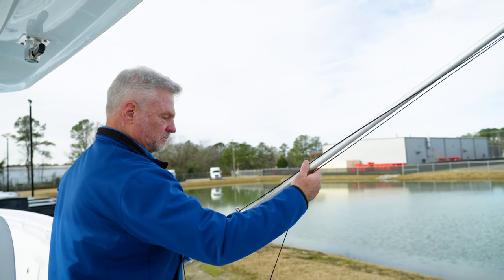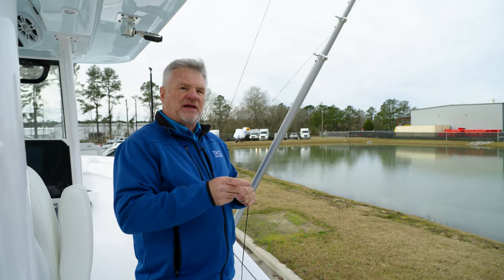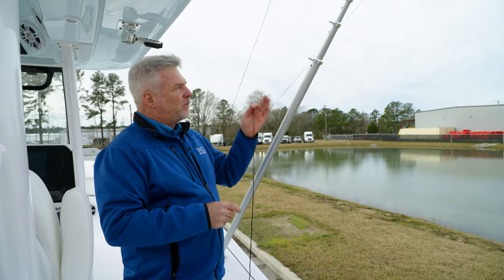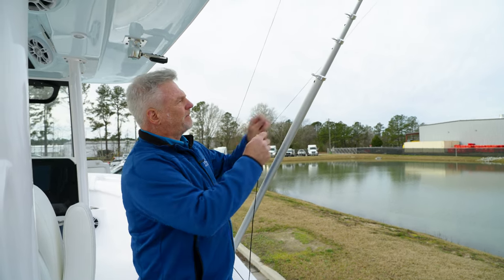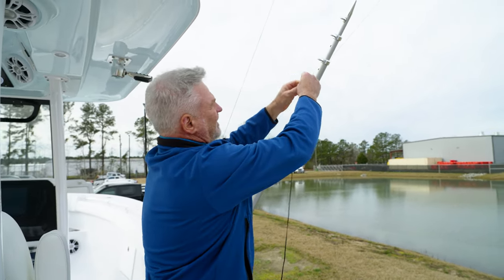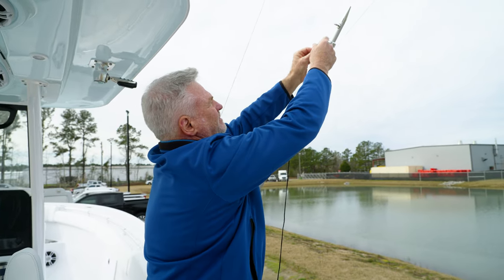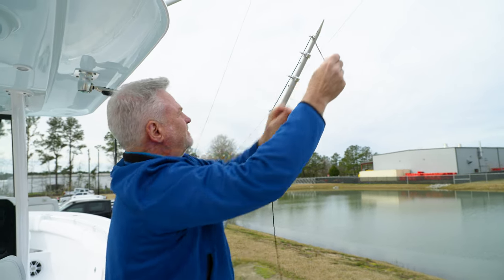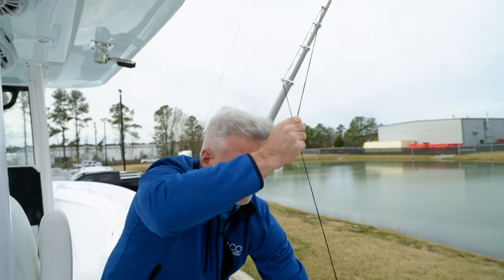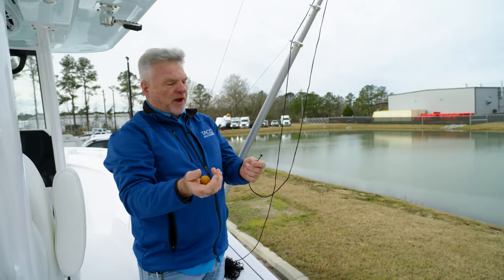As you can see in the background, we've already rigged one. It's a pretty simple process really. Let me show you a quick and easy way to do it. Normally, what I'd like to do is start from the bottom and go backwards. I start at the first eye and go all the way out to the tip. Pull the line through — make sure you control it. Just stay in control of the product all the time.